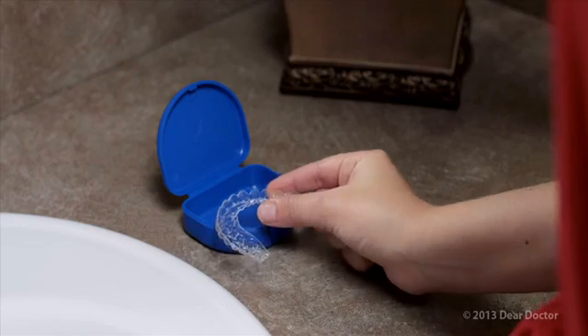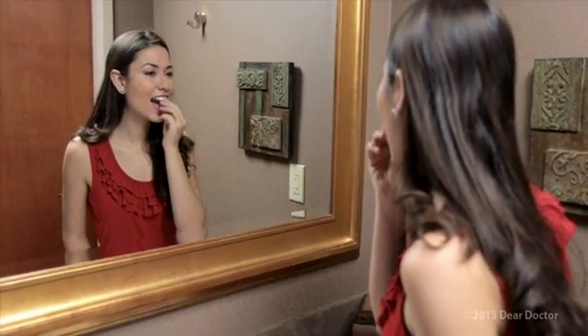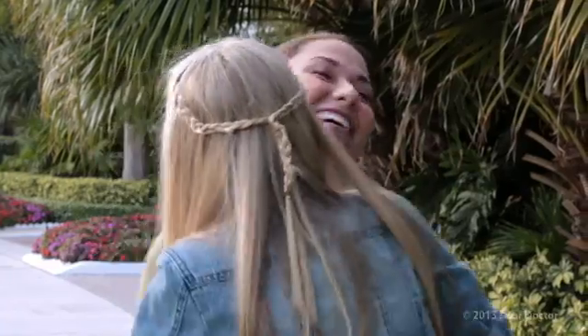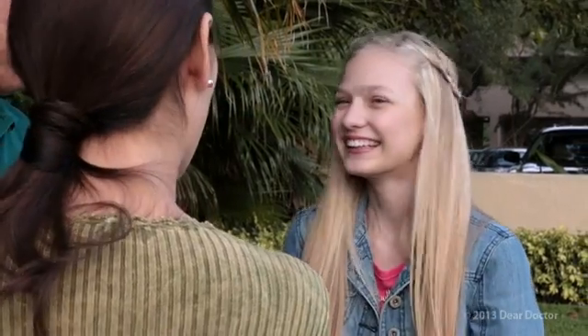Would you love to have straighter teeth but can't see yourself wearing braces? An option to consider is clear orthodontic aligners. Clear aligners are a remarkable way to improve your smile. They're actually clear plastic trays, so they're nearly invisible. This appeals to many adults who prefer a more discreet form of orthodontic treatment to feel at ease in professional and social situations. Some teenagers, too, would rather wear less obvious orthodontic appliances as they develop a positive self-image.